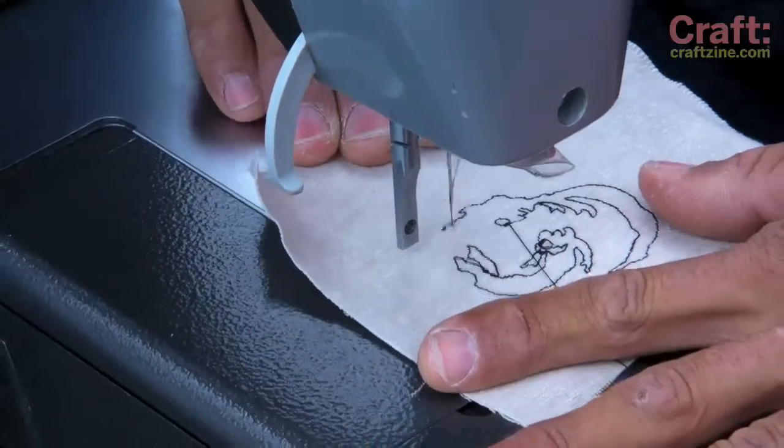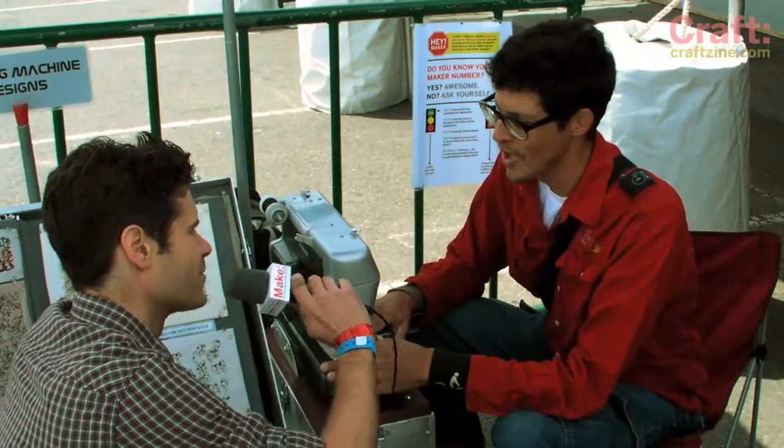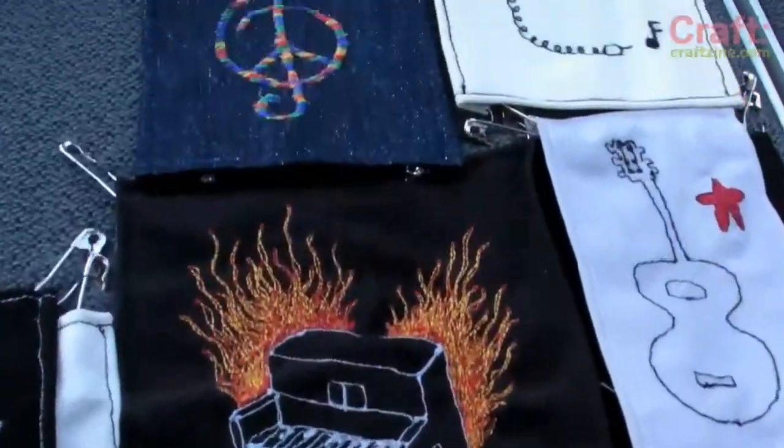I draw with a sewing machine, and I use this solar panel here to power it. Fantastic. Where'd you come up with the idea? Function — I just wanted to be able to sew anywhere. I also use a bicycle electric generator to sew at night or if it's cloudy.